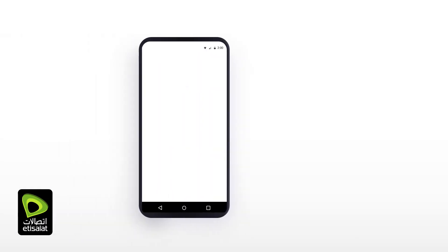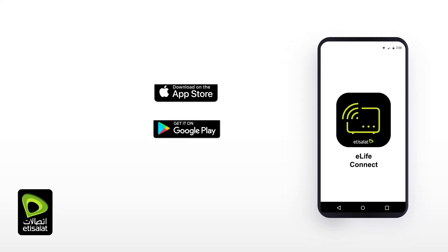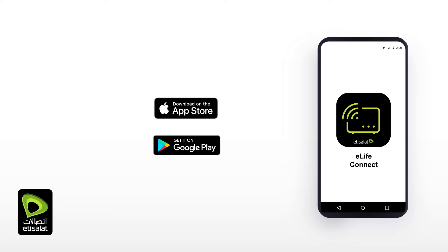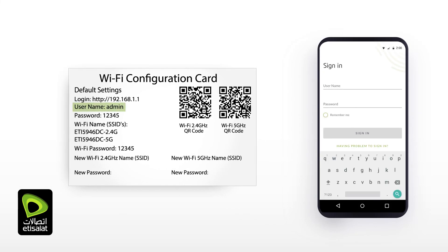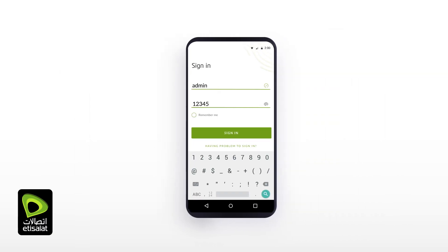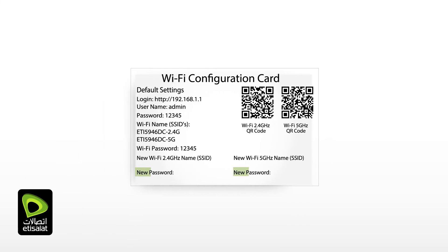There is also a mobile application allowing you to manage your eLifeConnect home gateway from your handheld device. Download the application from your application store and launch it. To connect, use the credentials available on the Wi-Fi card. Log in using 'admin' as the default username and enter the password printed on the device label. Click on the sign in button. You are now able to change the Wi-Fi name or password and configure your gateway. Don't forget to write your new password or SSID on the Wi-Fi card.